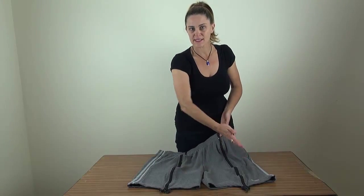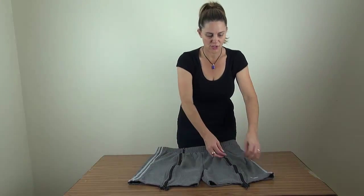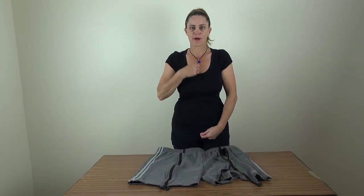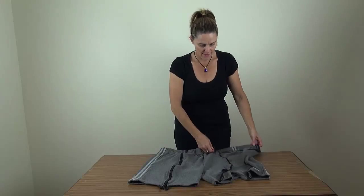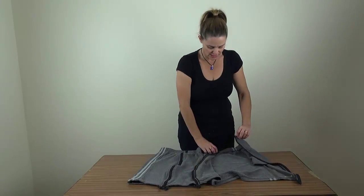We cut straight down the center front of each side of the shorts, and inserted a zip that is the type that you use in a zip-up jacket where you can actually open the whole thing wide open. Now if you see, we just simply sew in each side.